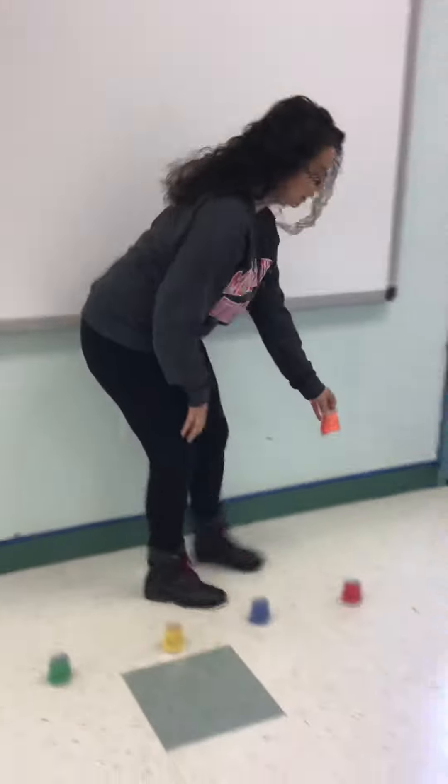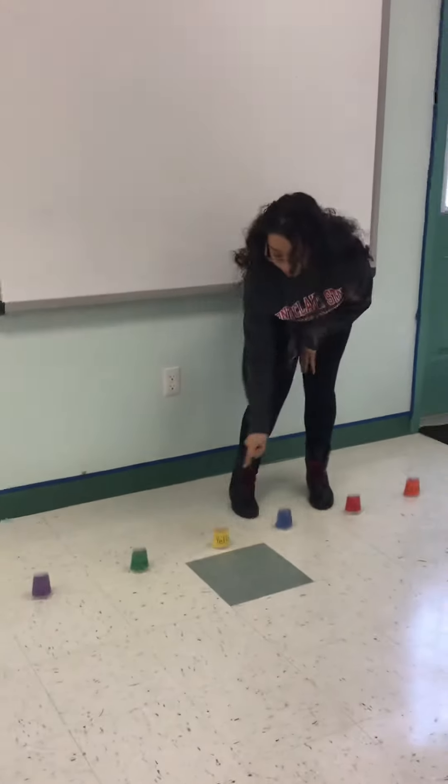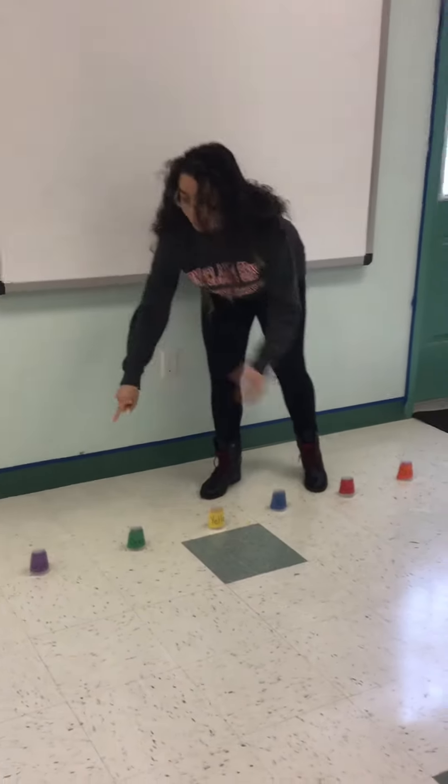And once you tape it, you're going to put them in a line like this. So now we have all the different colors — we have orange, red, blue, yellow, green, and purple.